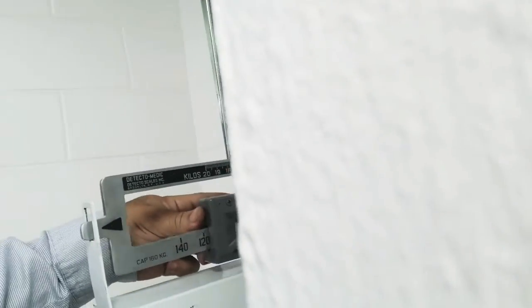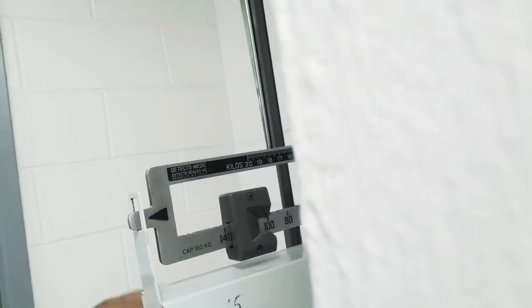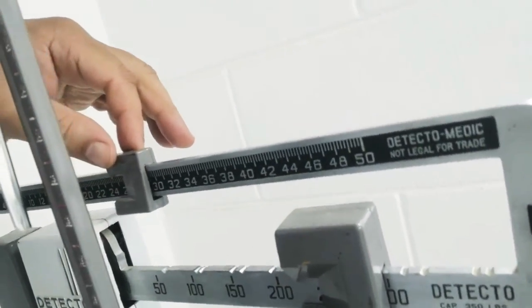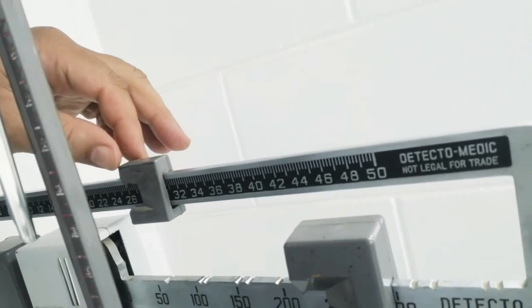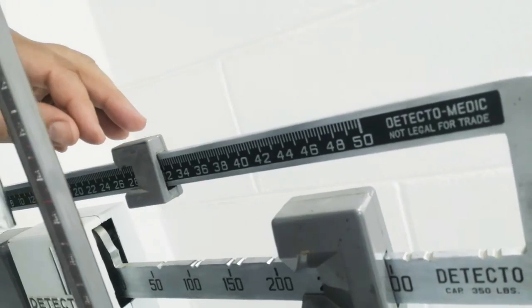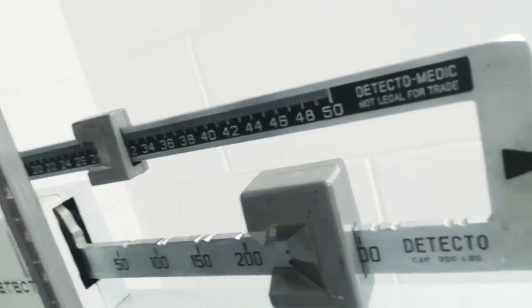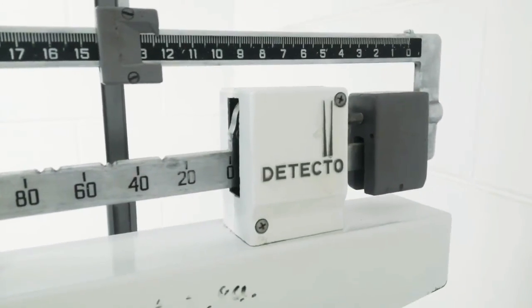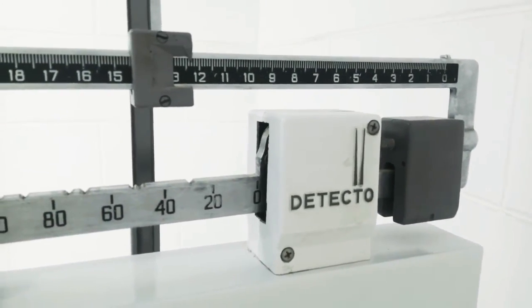So mine is there. 100... 100 and something. Let's see. I'm up. So I have to move this down. It says 112 kilogram.